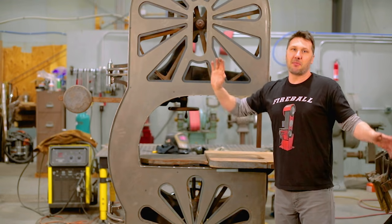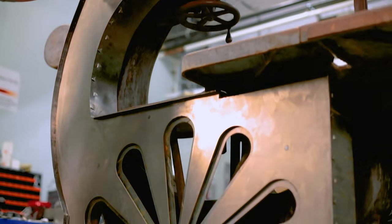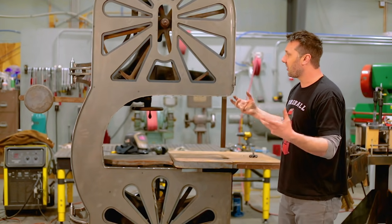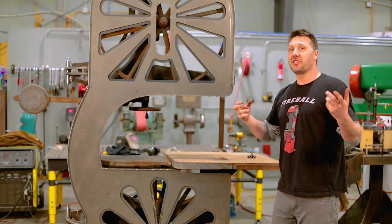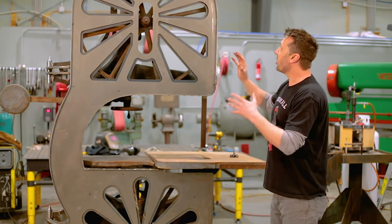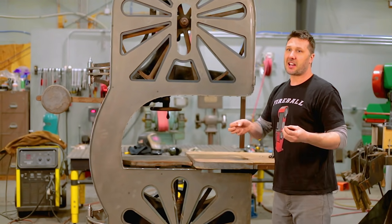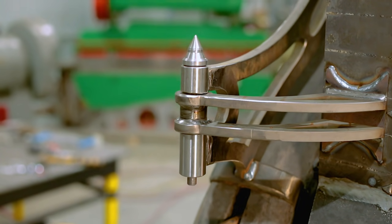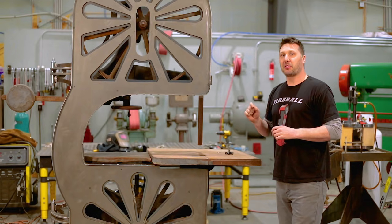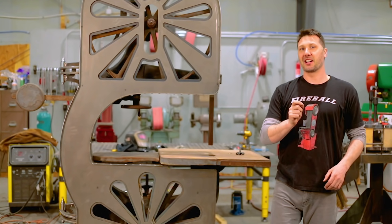How are we going to finish it? You guys gave me so many choices and ideas that I'm overwhelmed, and I'm not going to do anything with the finish until we see the saw running and operational. That way we know we don't have to make any changes, cut anything back up, or alter anything — we'll decide how we want it to look when the saw is running. But thank you guys for the comments, keep them coming on how we should finish it now that you see the guard done. Please join me in the next episode as we get this beautiful saw actually running and cutting wood — I'll see you on the next one.